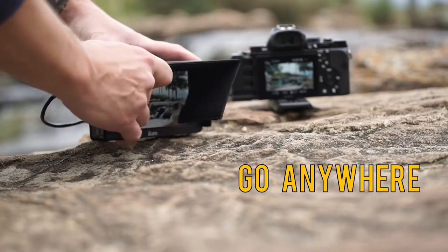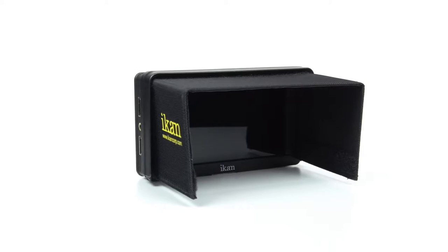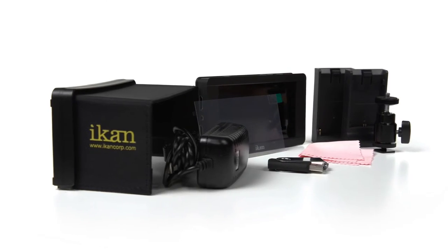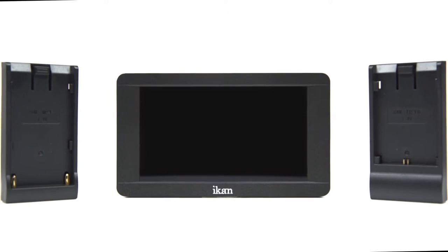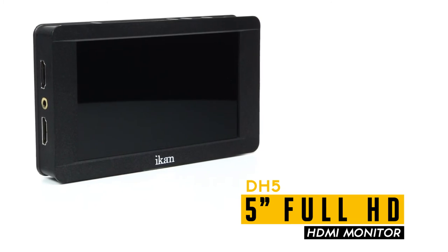You will find a lot of value within the DH5's small package. It includes a sun visor, sun hood, screen protector, screen wipe, and a USB drive for software updates. Add to that Canon E6 and Sony L battery plates and you will see why the DH5 is the ideal choice.